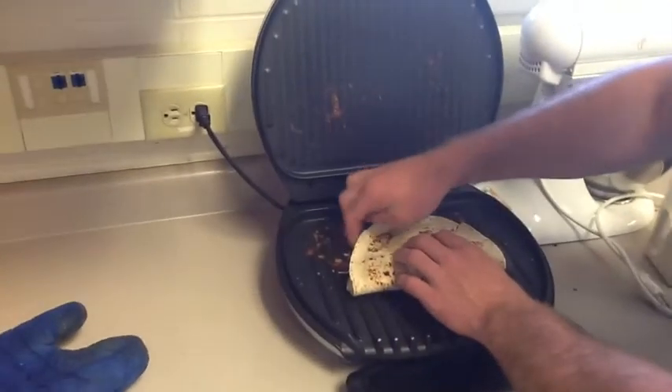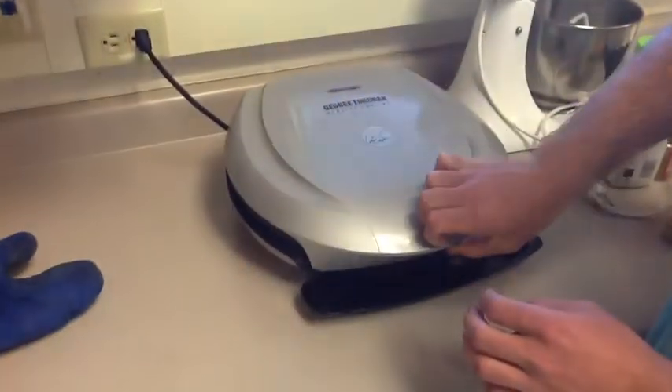Toss these quesadillas on the George Foreman. Finish her off. Perfect. It's a fine piece of quesadilla. I can't wait to eat it, Nick. Neither can I.